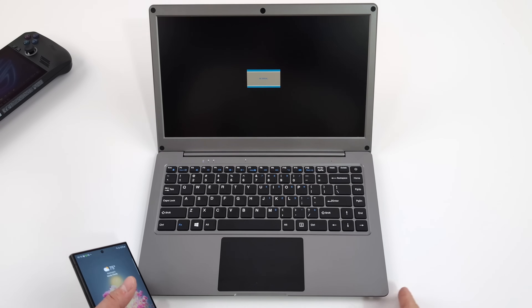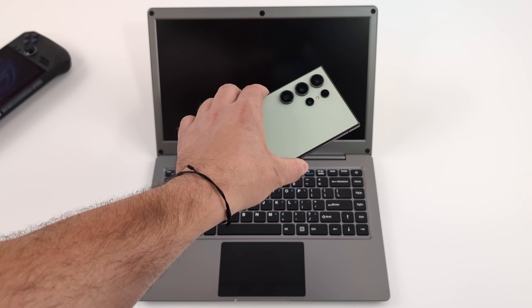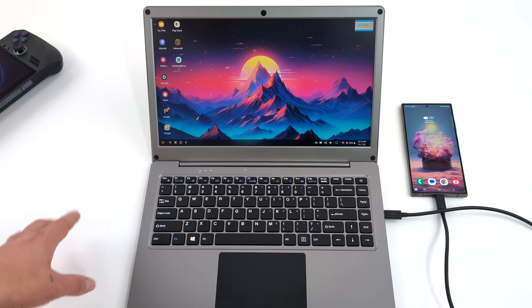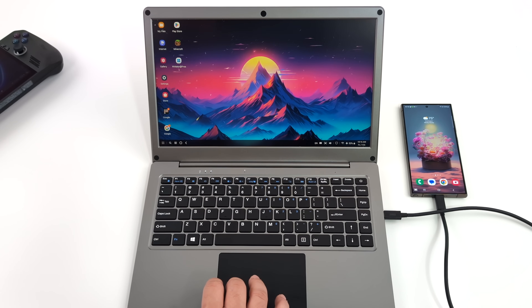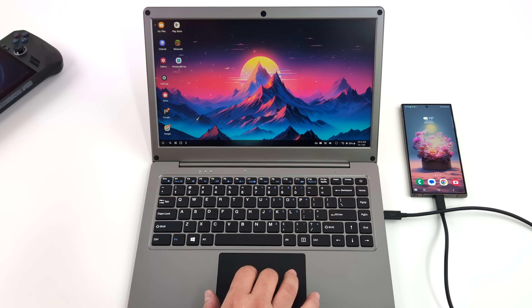The next thing I wanted to test was one of my main use case scenarios for a device like this: Samsung DeX. I've got that Galaxy S24 Ultra. Keep in mind, anything from the Galaxy S8 on up does support Samsung DeX, which means when you plug your device into an external display you get that desktop operating system. This works really well with a keyboard and trackpad — a bigger screen is a must. The Samsung Galaxy Tab S line also supports DeX on the tablet's built-in screen, but even with those I usually connect to a larger display. It does look like side-swiping isn't working here with Samsung DeX, though I know for a fact that it does work in the DeX operating system.